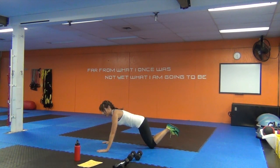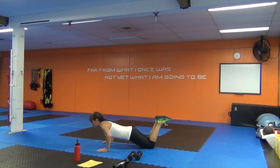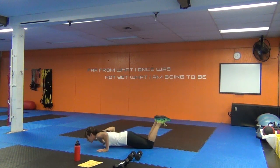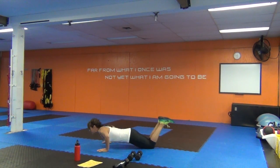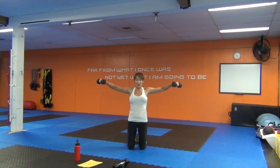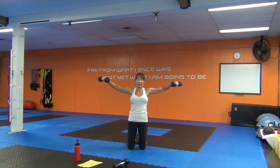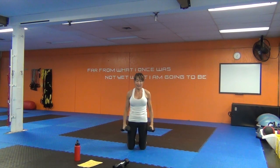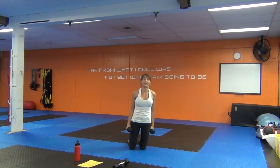Eight push-ups — bum down, head up, core engaged. Exhale as you push up. Eight side lateral raises. Eight leg lowers — feet flexed, abs engaged. Remember you've got the single-leg option if you start feeling it too much in your low back.